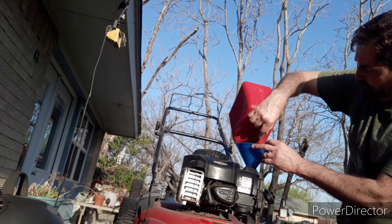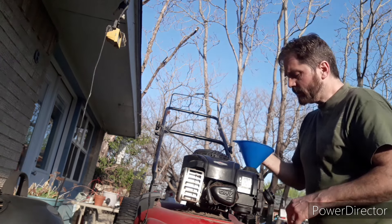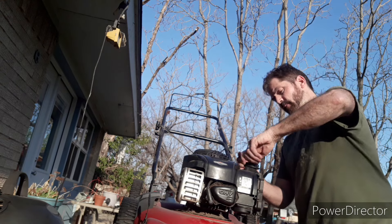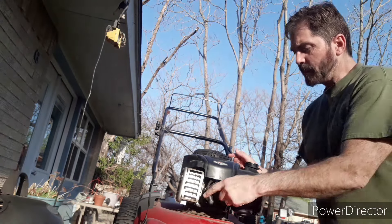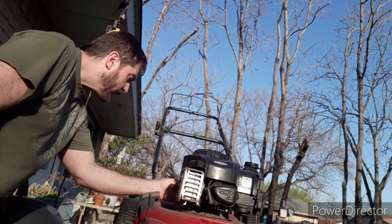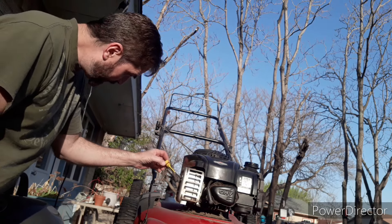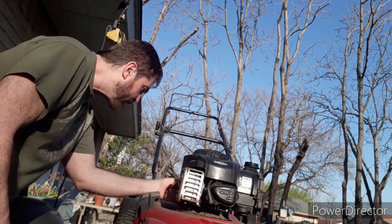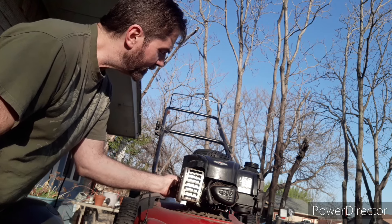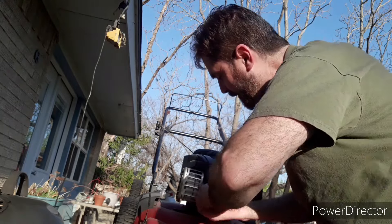Hopefully just some fresh gas and a little TLC will do the job. Before I try to start it, I'm going to check the spark plug to see if it's clogged up, and check the oil. The oil is registering on the stick — it doesn't look terribly dirty but not terribly clean either. After I get this thing going, we're going to change the oil before letting it go for the season. Now I'm taking the spark plug out to look at it.